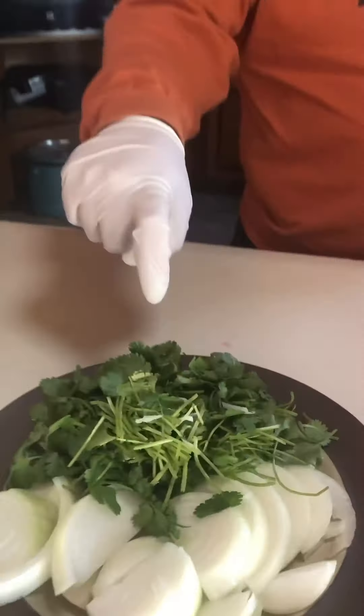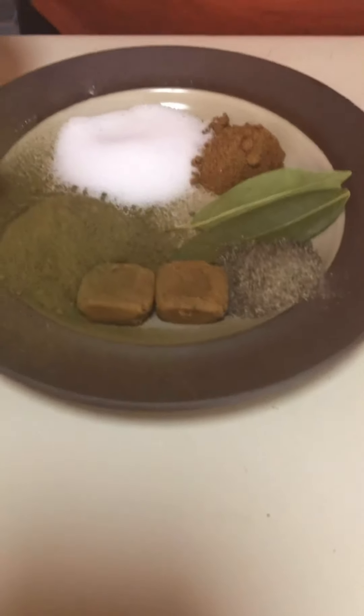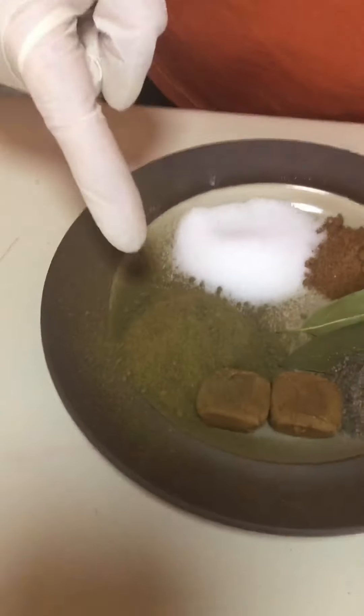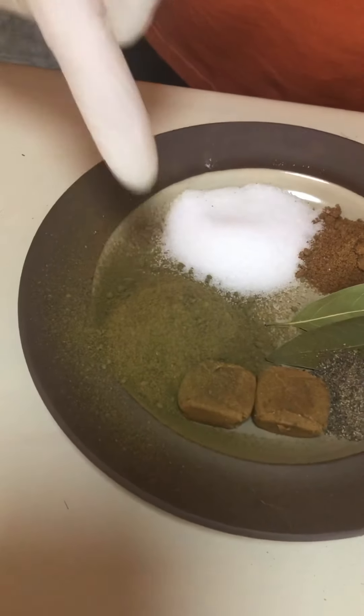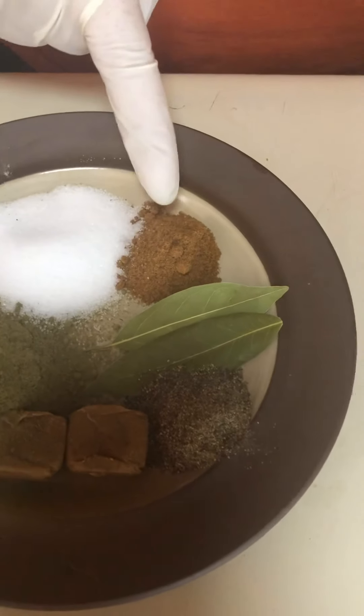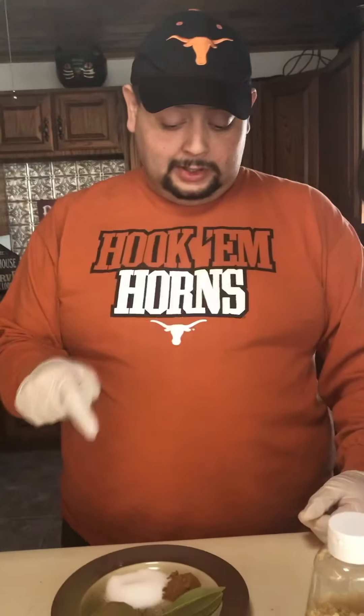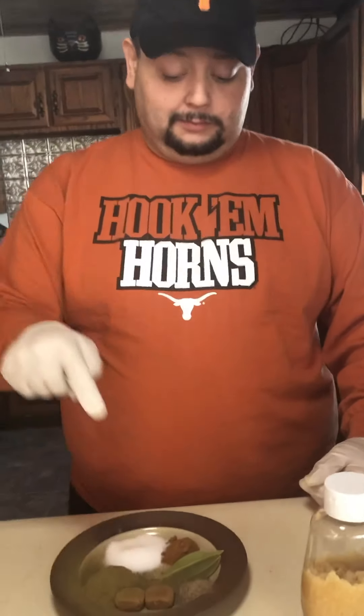I've got one bushel of cilantro, two yellow onions — it could be white or yellow, whatever you've got, use that. I've got two bouillon cubes, about three tablespoons of ground oregano, two tablespoons of salt, about one tablespoon of cumin, two bay leaves, and about a tablespoon of pepper.